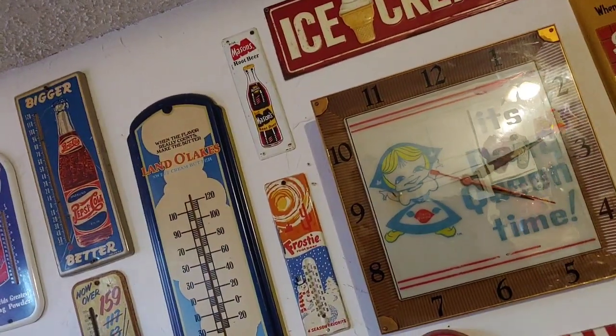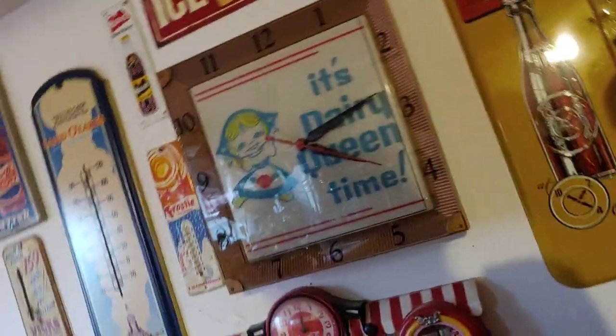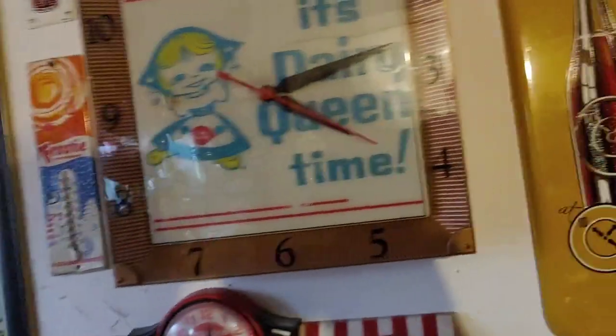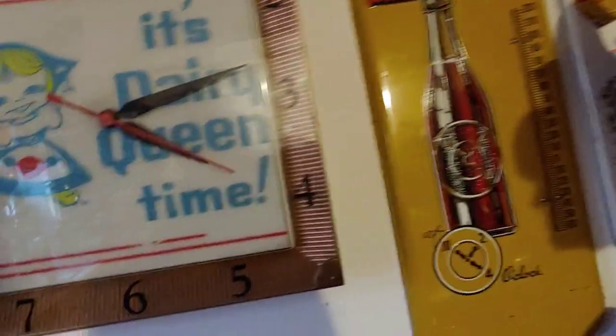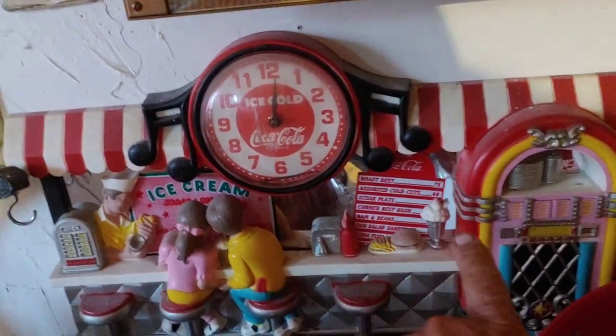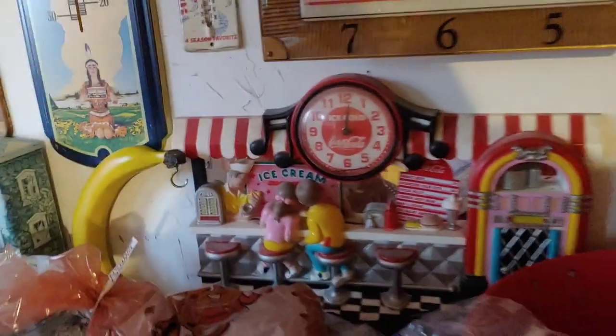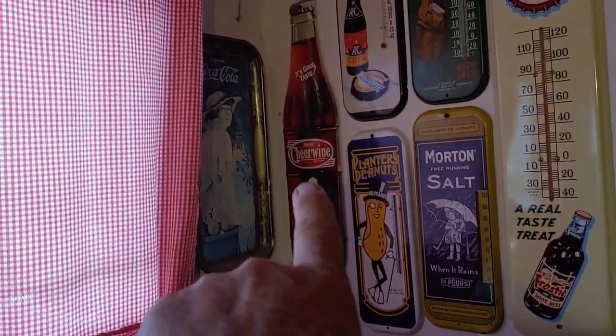Anyways, 500 subscribers. Here's what I want to do — when I hit 500 subscribers, and I don't know how to do it, but I want to give something away. It's either the soda fountain clock, the Coca-Cola soda fountain clock, or the Cheer Wine.